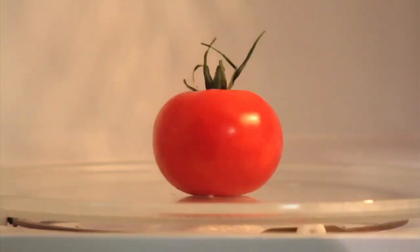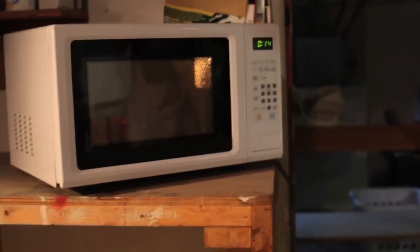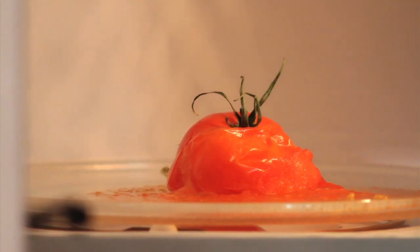What are we going to try next? Tomato. I just saw a spark. There's sparks in there. It's steaming.